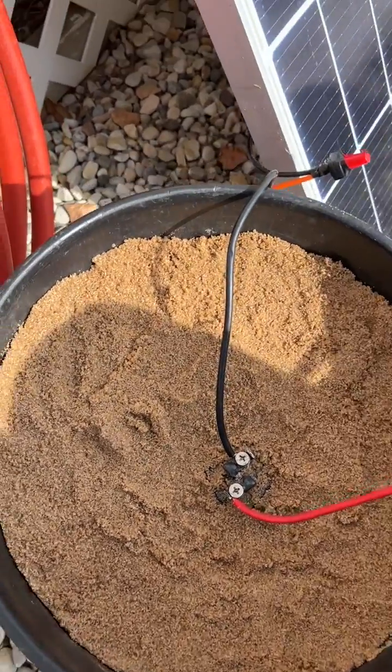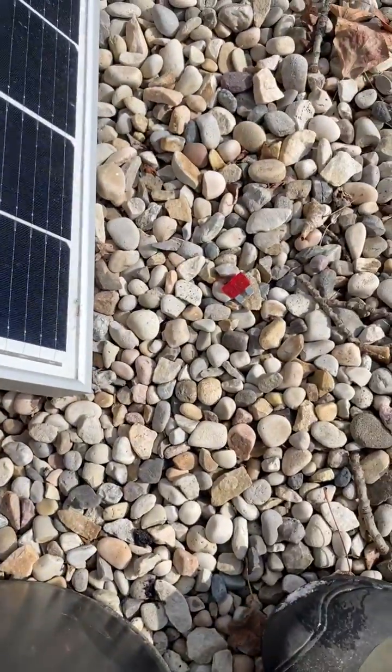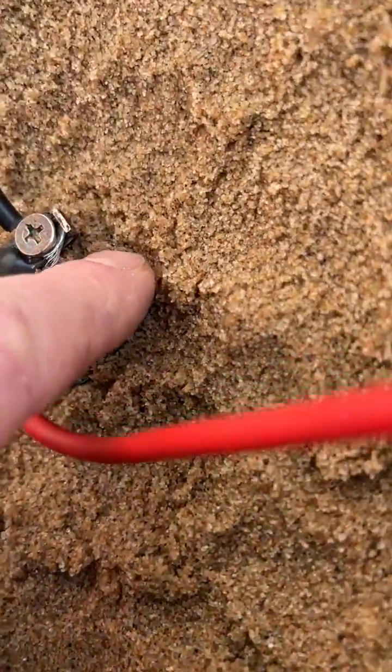All right, here we go for attempt number two. Before you start anything, leave your fuse out, make sure you're safe. I've got my switch turned off.